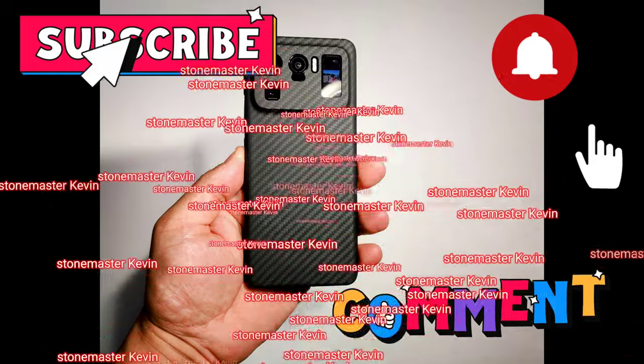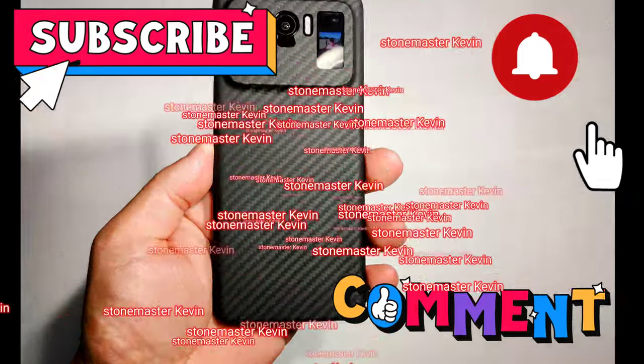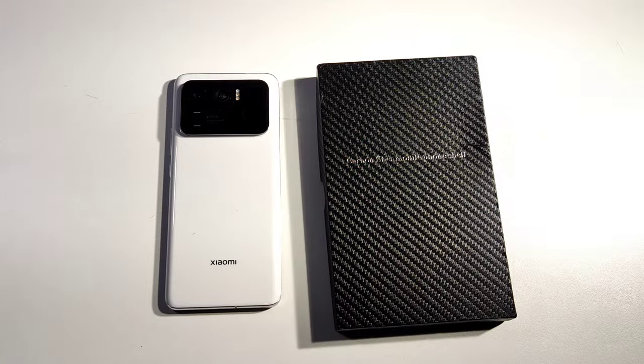This video is brought to you by Stonemaster. What's going on everyone? This is your boy Kevin back again with another video for you guys. Today we have a carbon fiber case for the Xiaomi Mi 11 Ultra. So let's see how this case looks like.